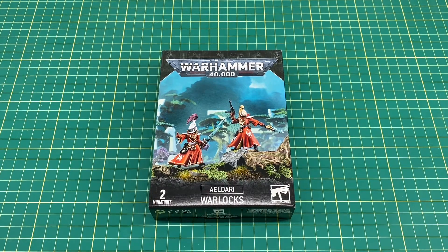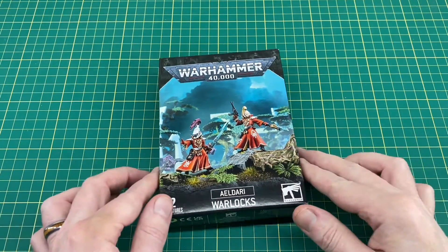Hi everyone, welcome back to the channel. Today I thought we'd just do a quick unboxing of the new Aeldari Warlocks. These have come along with the new Eldar release wave, which has the Guardians, Dark Reapers, Morghur, and the new Codex. I thought we'd just do a quick unboxing, take a look at the sprues and the instruction manuals. I'll do a separate build video for these later on. I've also got the Guardian unboxing and Dark Reapers unboxing to come this weekend as well.